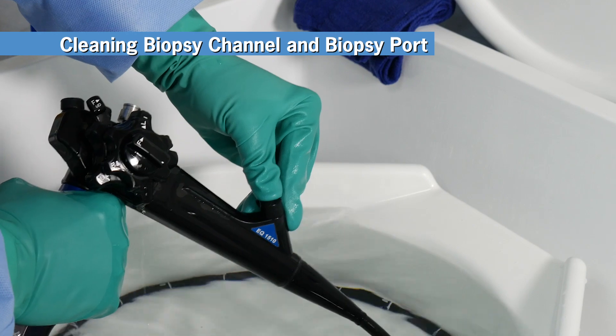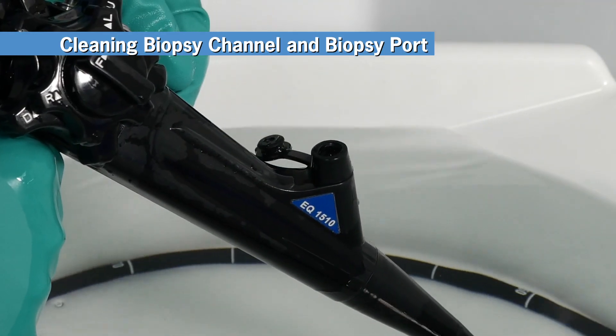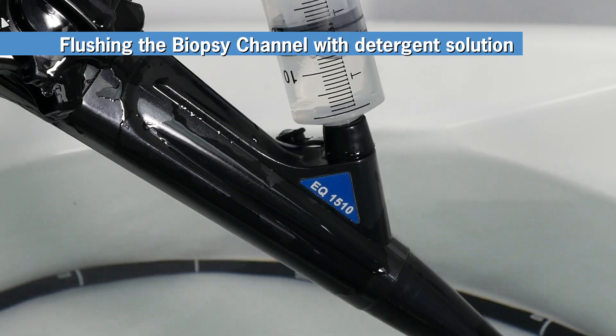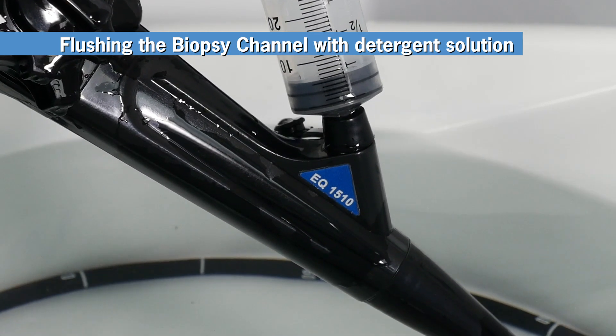Now, reattach the biopsy port cover and flip open the rubber cap. Fill the syringe with Revitalox solution to the 50 milliliter mark. Insert the syringe into the biopsy port opening and flush. Repeat once.